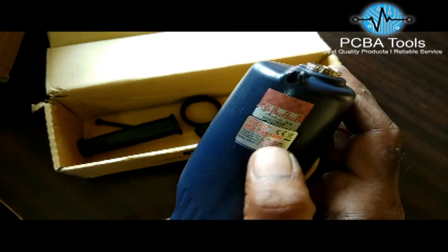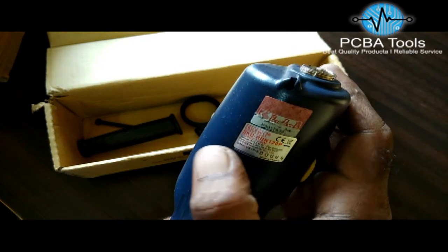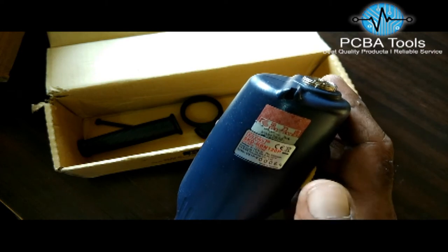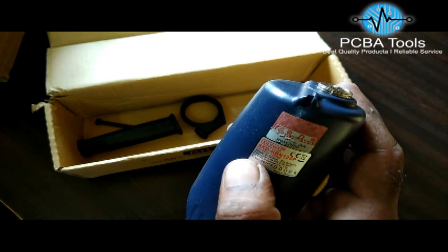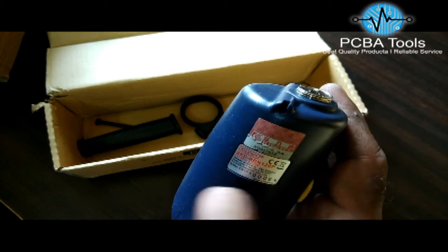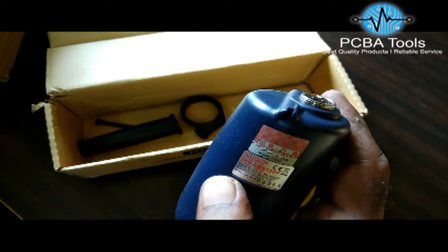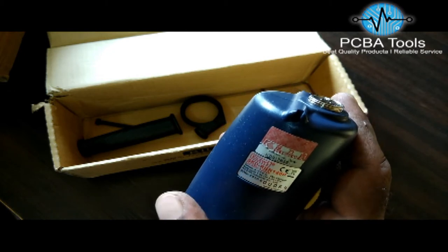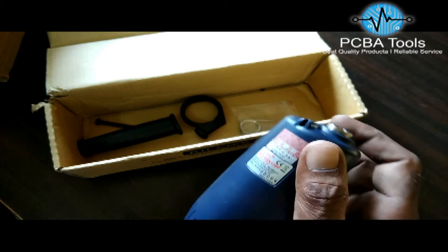The torque range is 4 to 12 Nm, which is around 40 to 120 kgf. This is a brushless screwdriver, which means there is no carbon brush — as you can see, there is no space for a carbon brush. This is a high torque screwdriver.